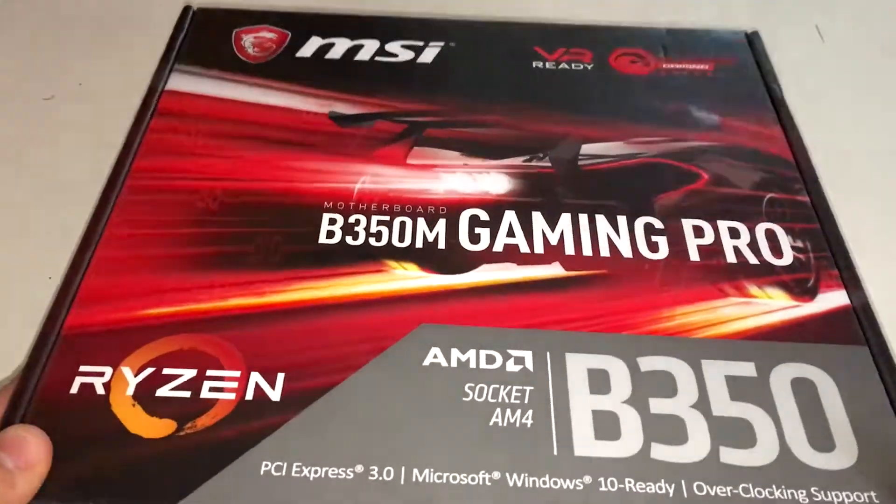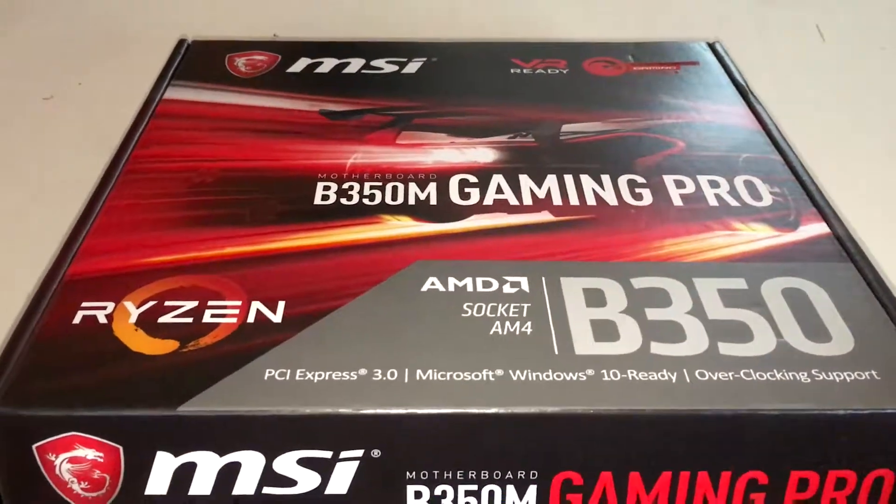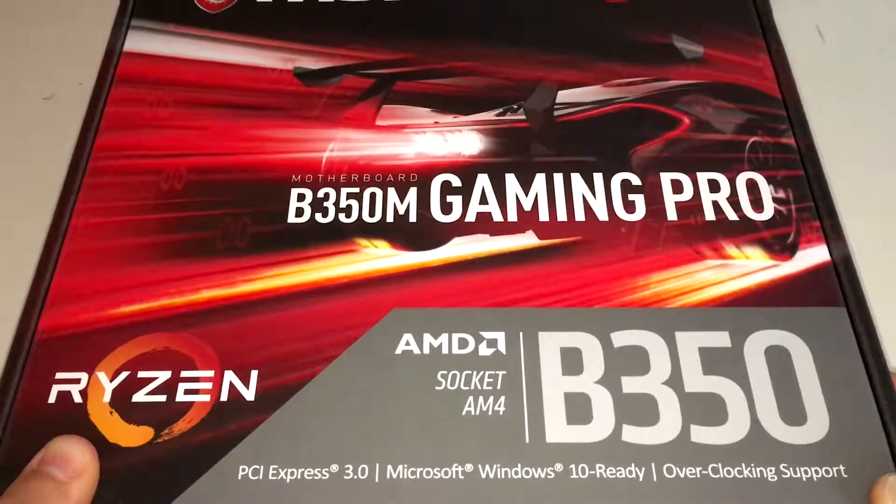Hello and welcome to the unboxing of the MSI B350M Gaming Pro motherboard. It's about £50, so about 70 to 80 US dollars.